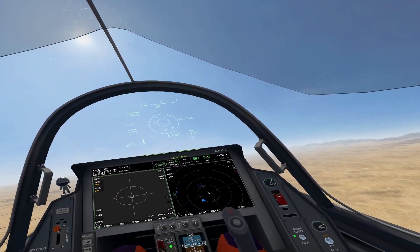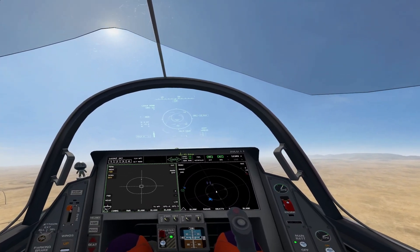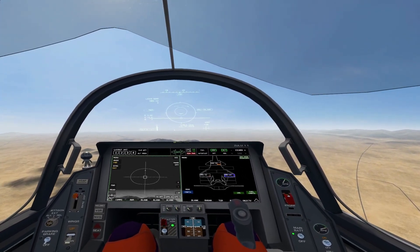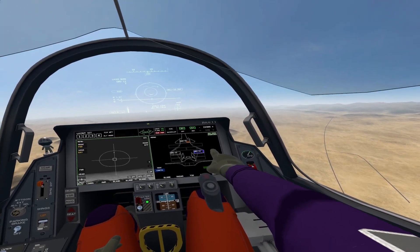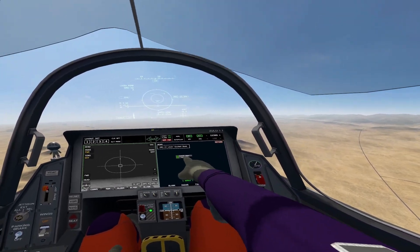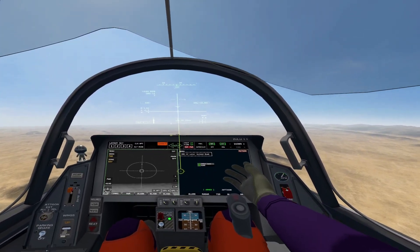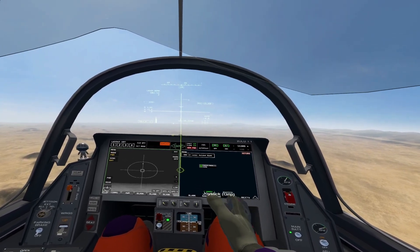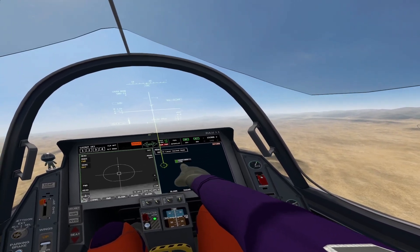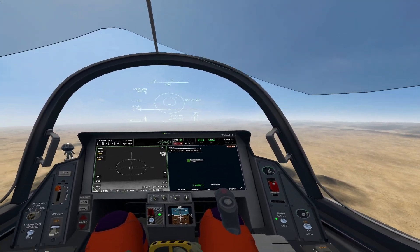I'm going to climb up to about 15,000 feet. As we approach a good range, I want to talk about configuration options for laser guided bombs, specifically the GBU-12. If you come into the SMS page and select it, you'll see there are two modes: laser mode and dumb bomb mode. In dumb mode it operates just like a Mark 82. If for any reason you lose your ability to designate with the laser, go ahead and turn the bomb into dumb mode. But for this purpose, we're going to leave it in laser mode — that's pretty much your only option with the GBU-12.